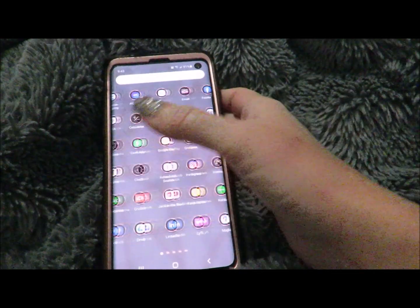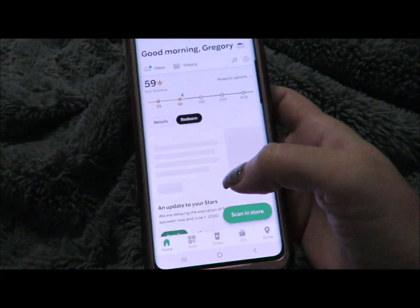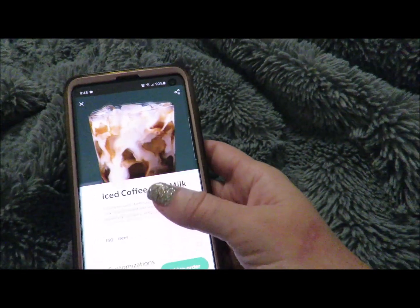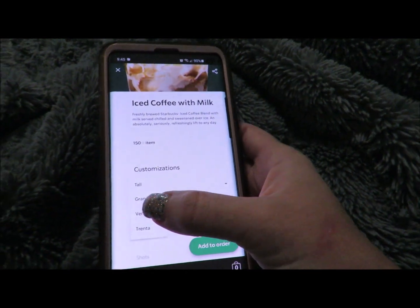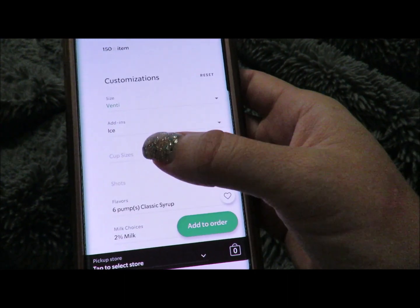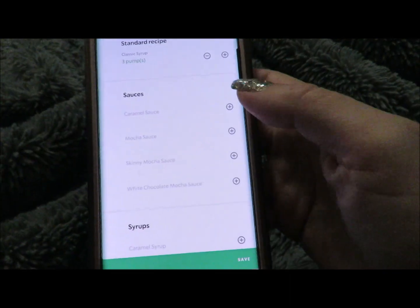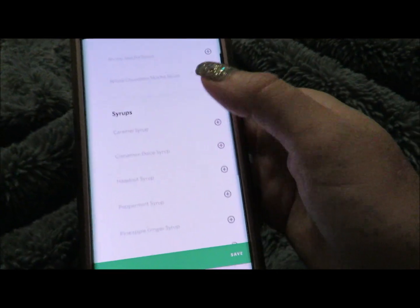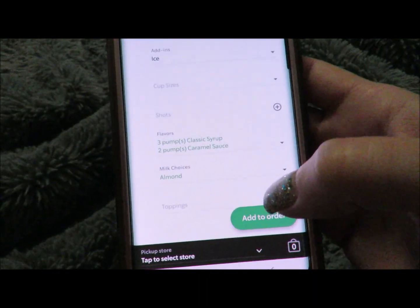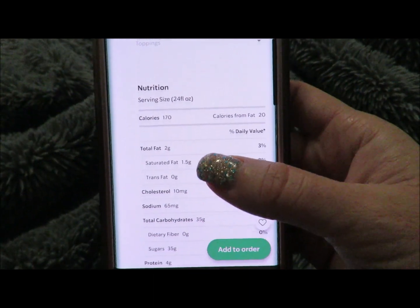We're currently in my bed enjoying our coffee and I wanted to show y'all what I used to order at Starbucks. I would get an iced coffee with milk, venti size, with six shots of classic sweetener taken down to three, plus two pumps of caramel sauce — because we've got to have caramel — and then I'd change the milk to almond milk.